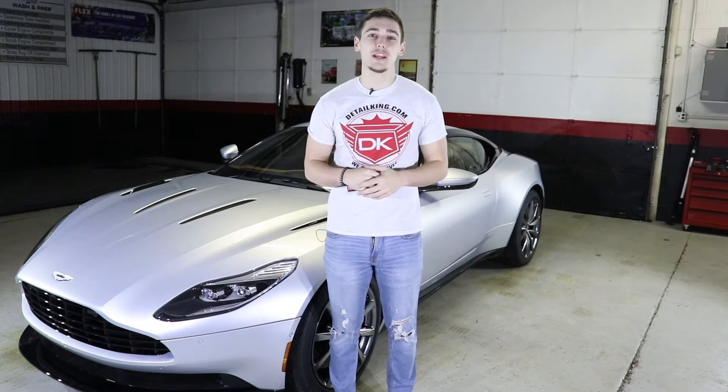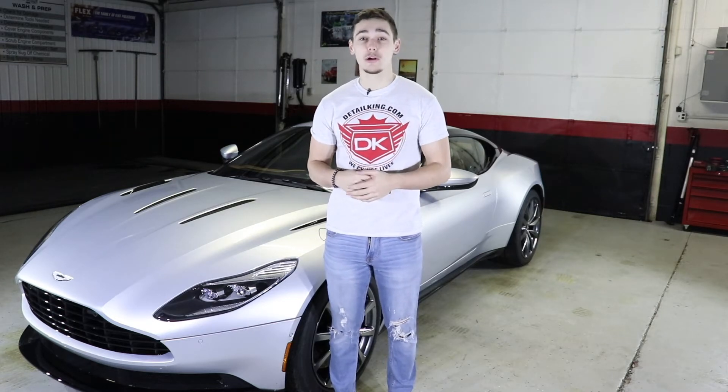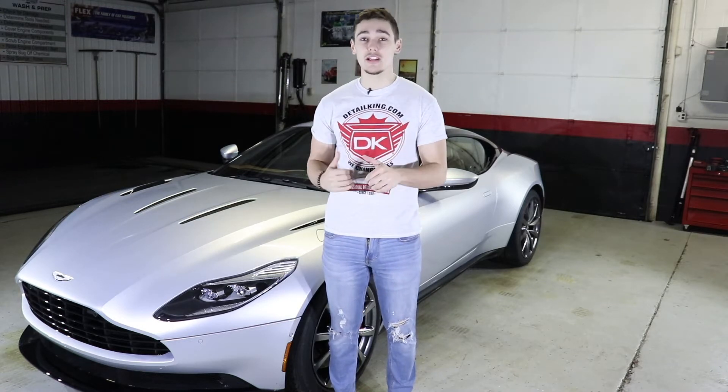Hey, what's going on guys, Ryan here at DetailKing.com and today we're back for our third and final part in our Supercar Winter Cleanup Series. Today we're going to be doing a complete express ceramic coating of this Aston Martin.